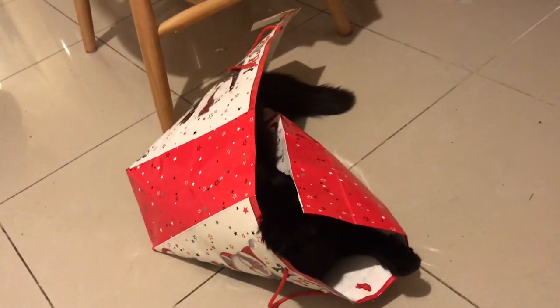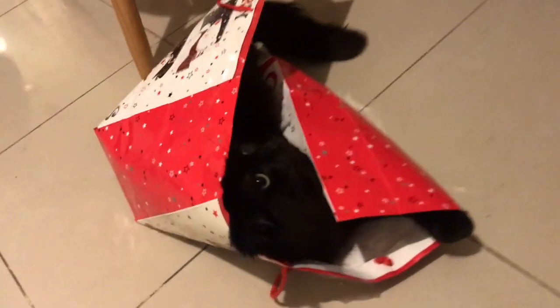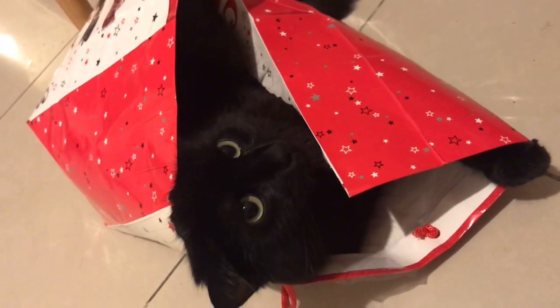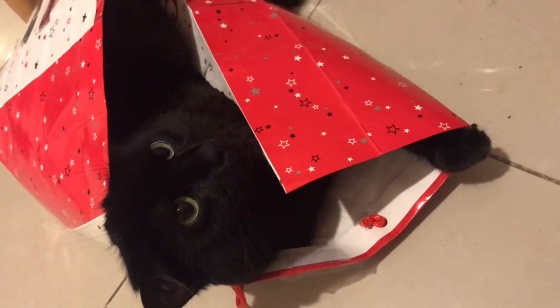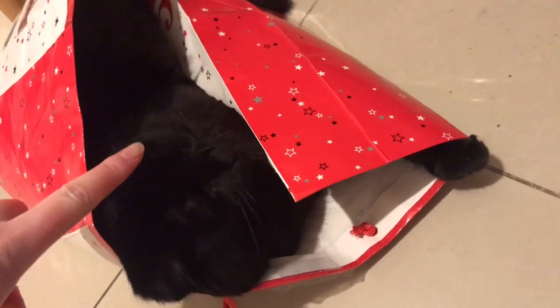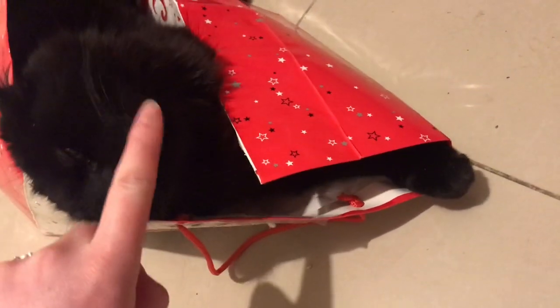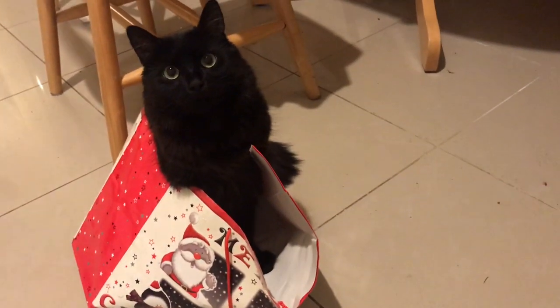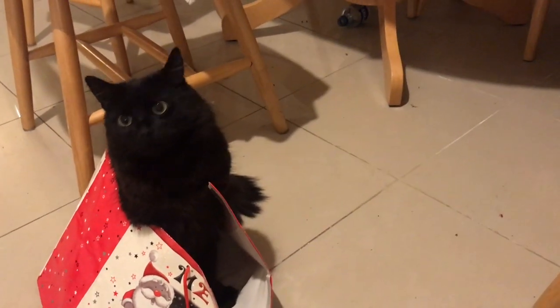Mr. Beans - that used to be a really good bag, I bet we could have used that again. Boop boop, too cute. Adorable.